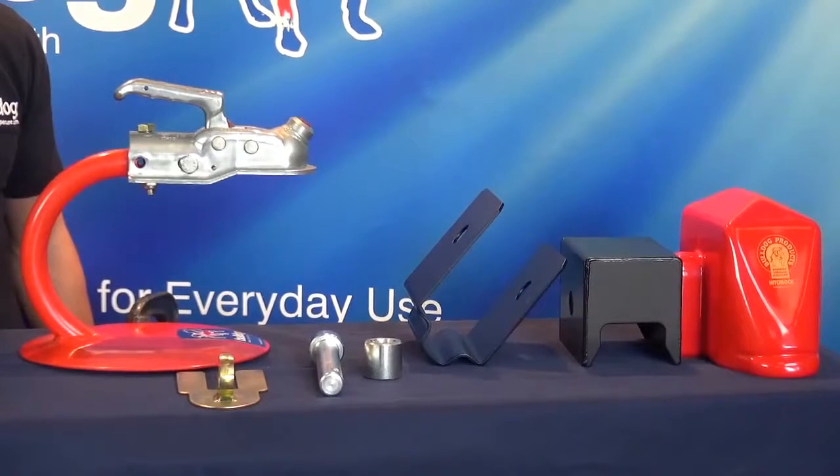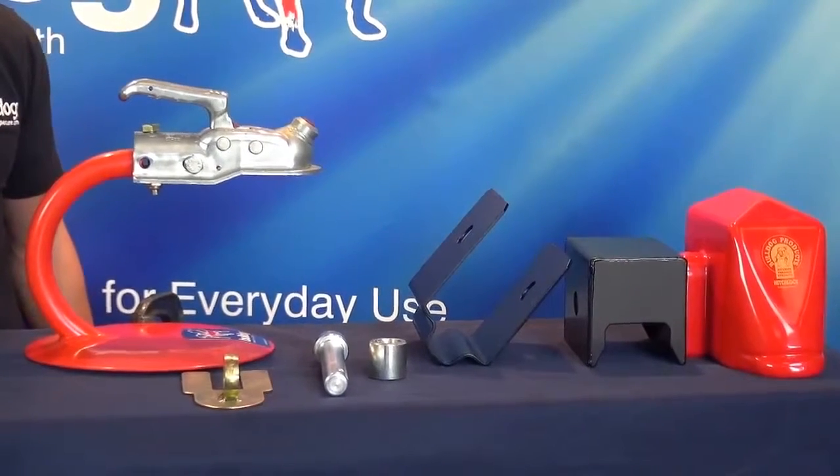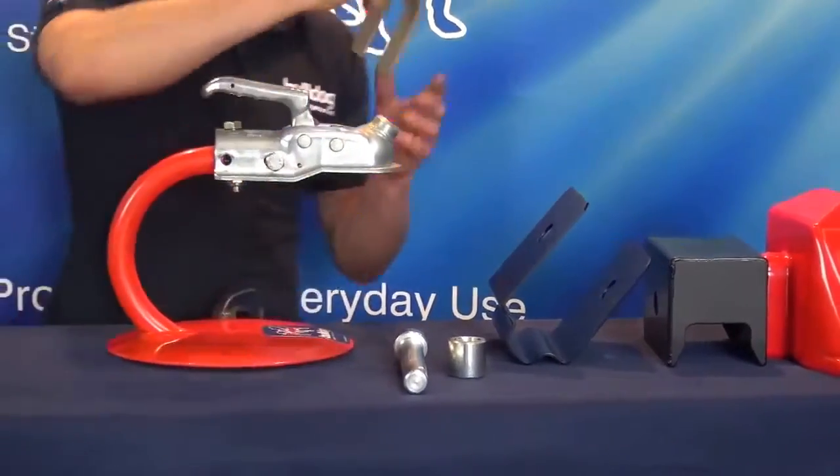Fitting instructions for the Bulldog Mini Lock. Insert the dummy ring plate by lifting the handle.